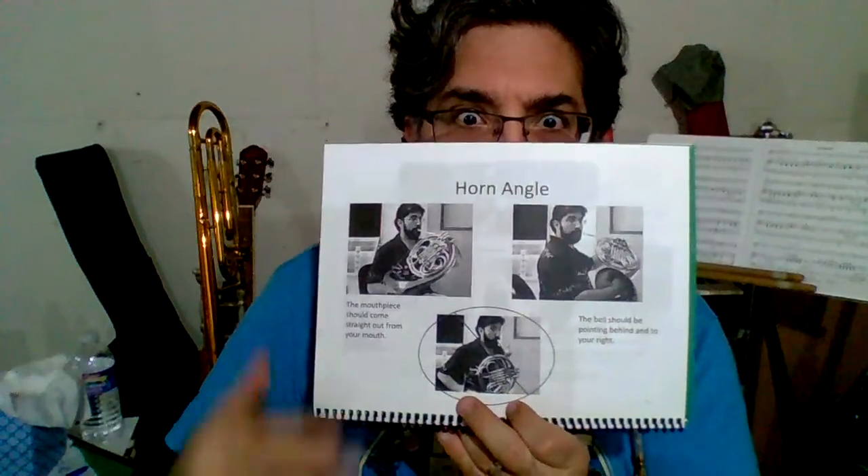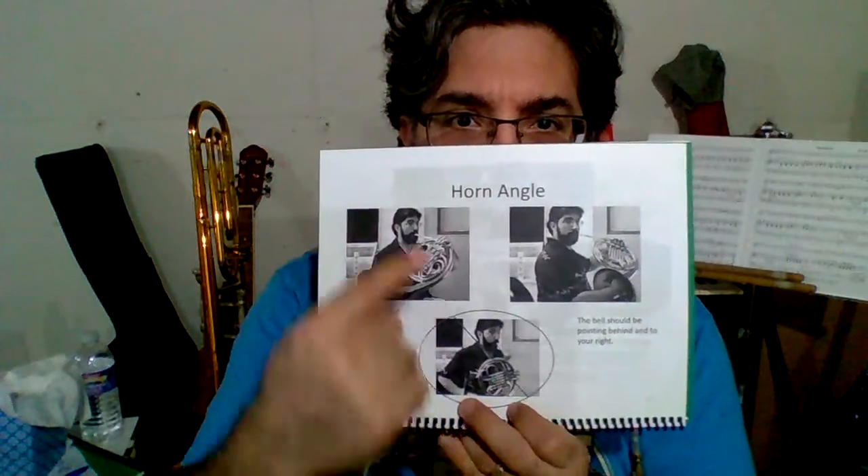Greetings! This is the Instrument Sidekick series for the French horn, page 10: horn angle.